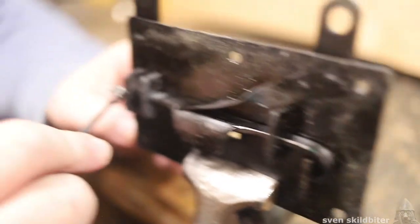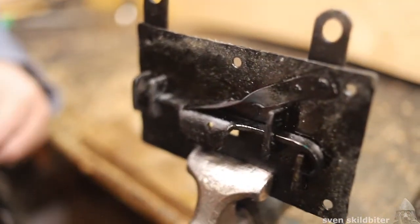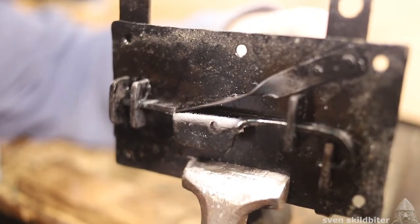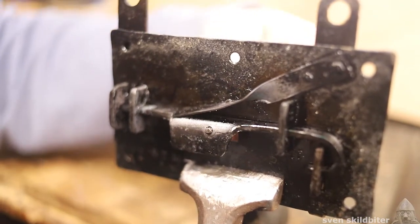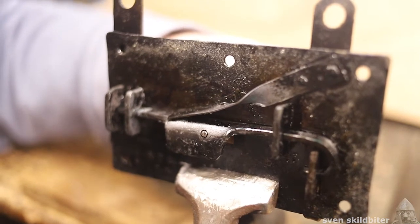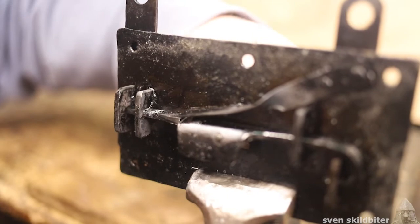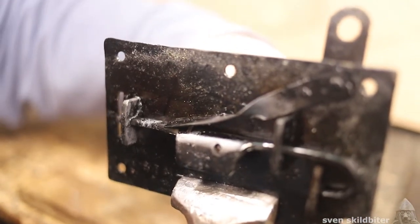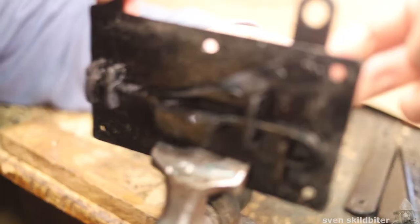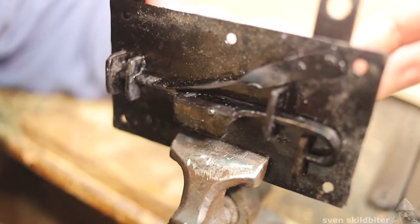Over here is the other hasp, which is straight. Let's see if I can make it work — turn around. There's the snib in the hole, so the spring is pushed up by the key and it slides, and that is unlocked.